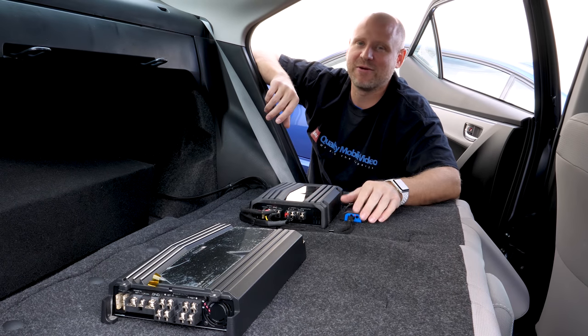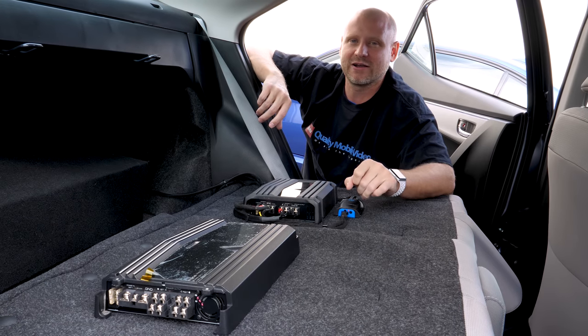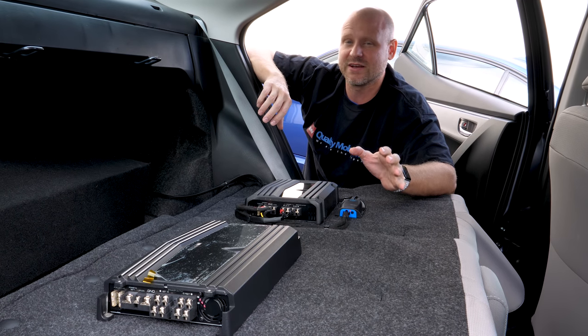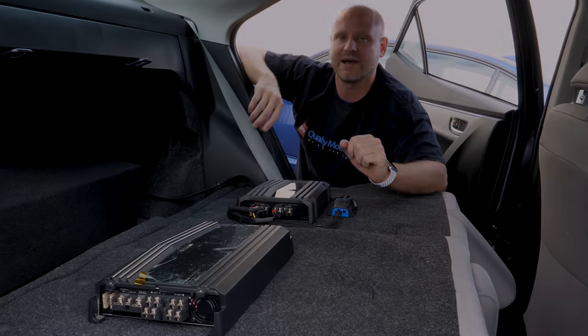What's up everyone? I know it's been a while, but James doesn't let me on this channel unless I'm installing something, so I figured out a way how to get back. Yeah, don't get too used to it. He's been getting a lot of questions on how to hook up speakers to an amplifier. It's a pretty basic subject but there appears to be some confusion, so we're going to take you through the simple steps of how to connect speakers to an amplifier.